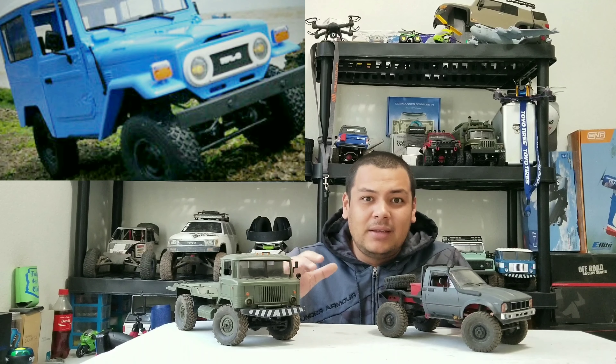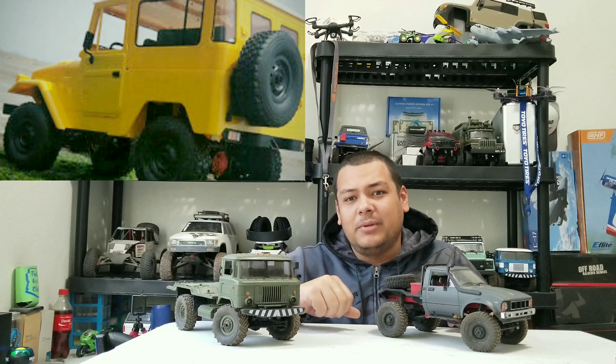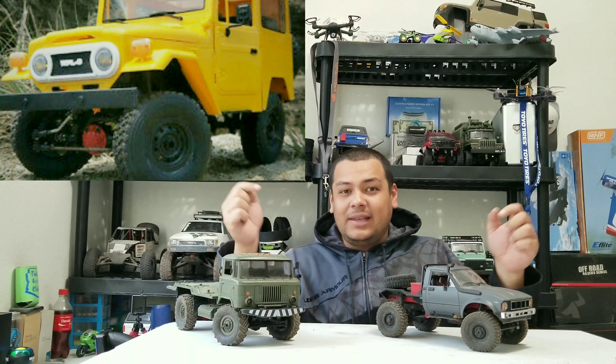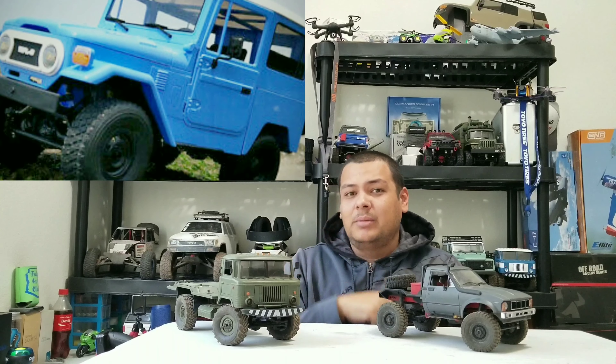I can't vouch a hundred percent for it right now because I don't have one in my hands, but from my experience with these so far and seeing some other metal upgrades, it's for sure gonna be better. I can't wait for these things to come out. Now let's get into it — we'll talk about the differences real quick for the regular and the metal upgrade version.